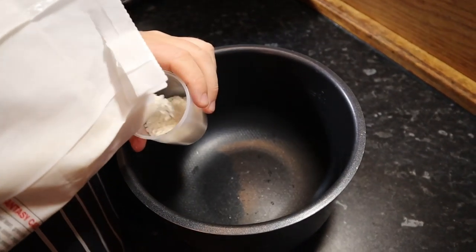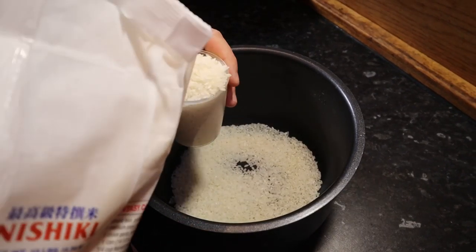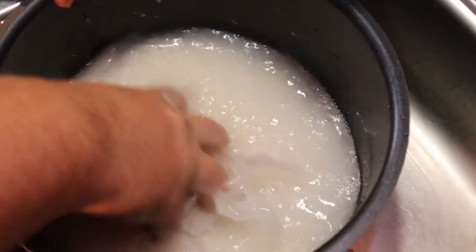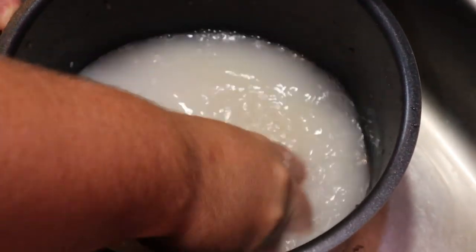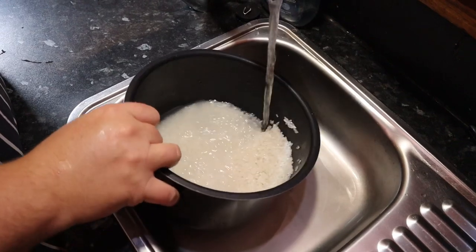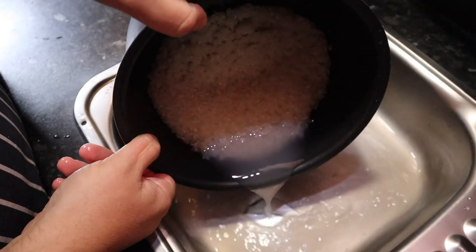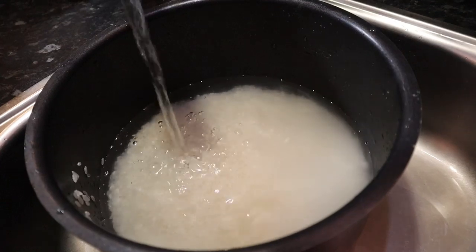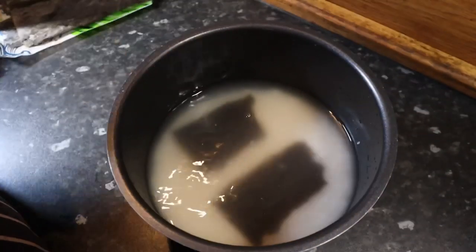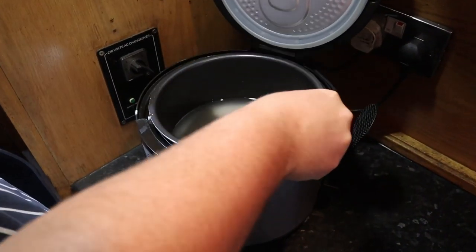For our rice balls we used a high quality Japanese medium grain rice. Measure 300 grams of rice into a pot or rice cooker. Wash and drain the rice two to three times until the water is only slightly milky. Add 390 milliliters of water to the pot. Put a few pieces of kombu seaweed in with the rice and set to cook. If you're cooking on the stove top, cook for 15 to 20 minutes on a medium heat with a lid on.